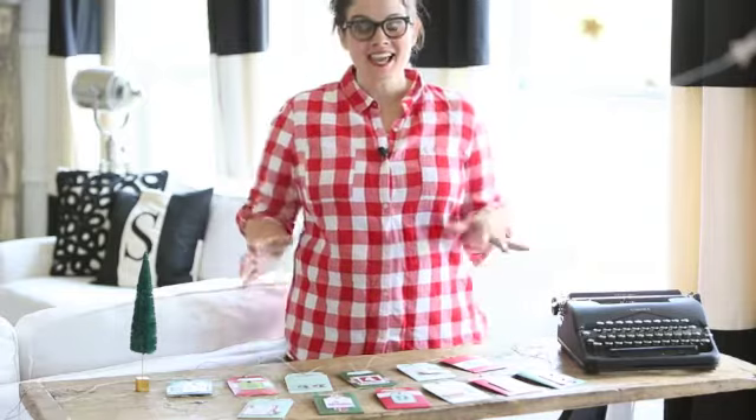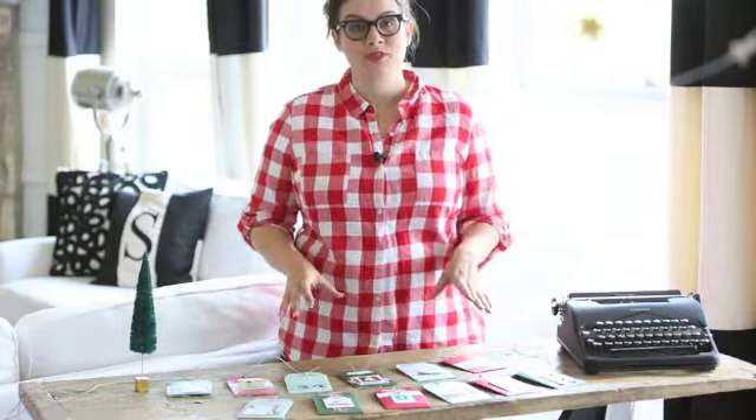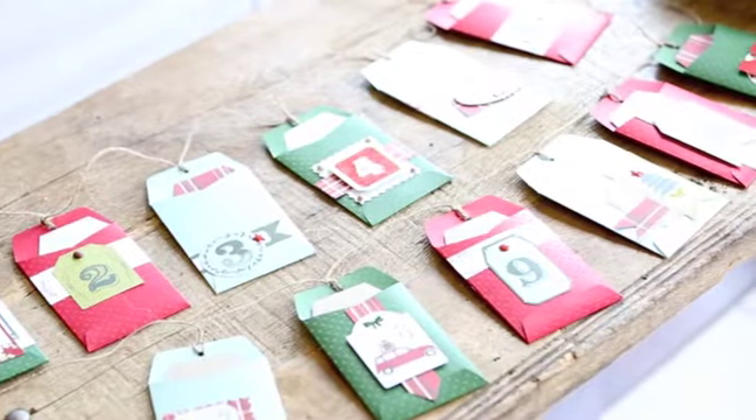Hi, I'm Candice Stringham, Marketing Director at My Mind's Eye. I can't wait to show you this fantastic Christmas project that we've created using My Colors cardstock and just a smidge of our Cozy Christmas line.